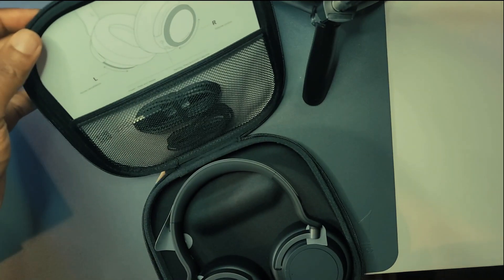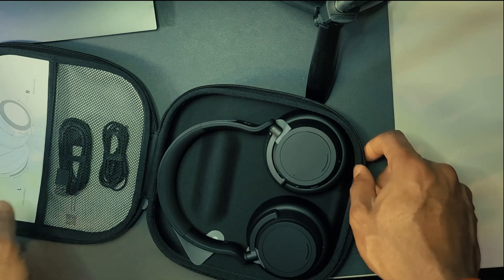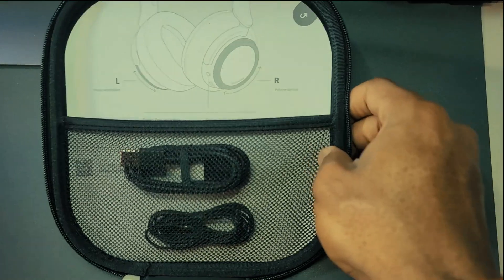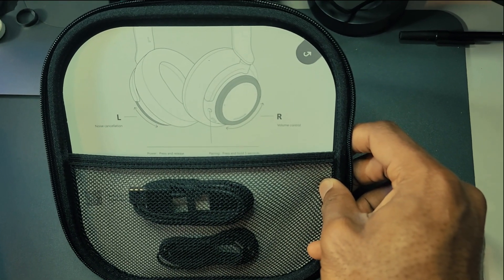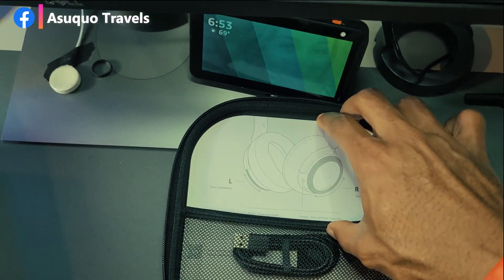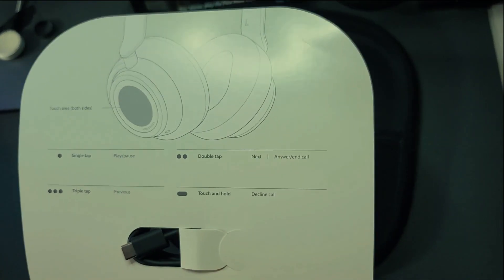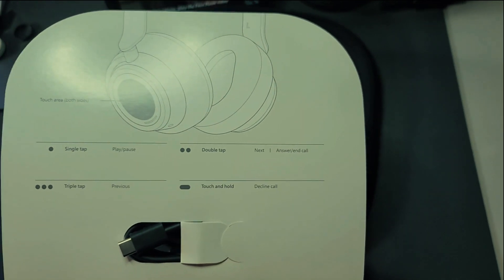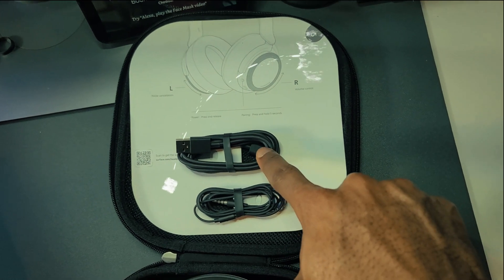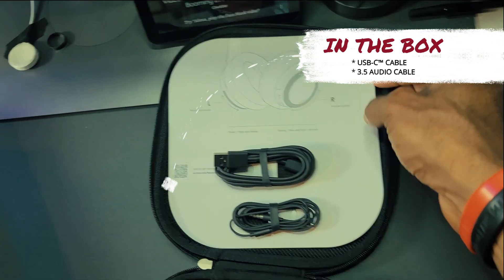Opening the case, we're greeted with the headphone itself. Inside the case you have manual instructions covering the gestures and everything to do with controlling the headphone. You also have the headphone jack and the USB-C cable for charging.